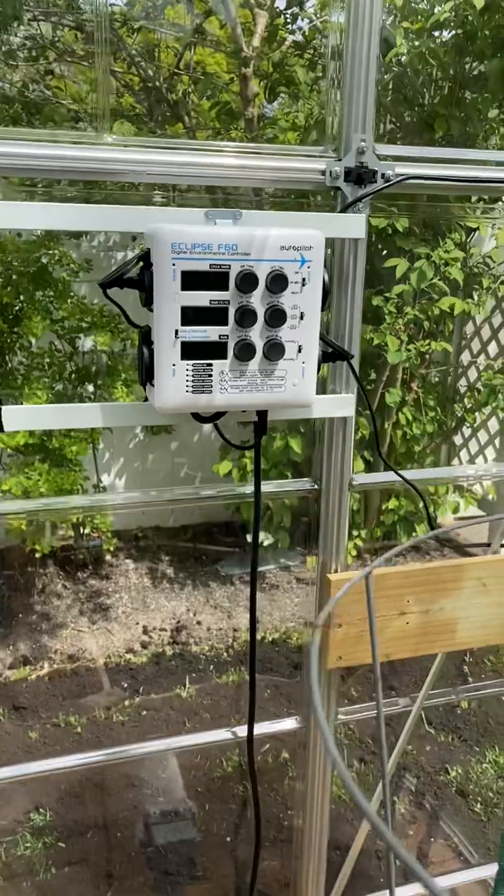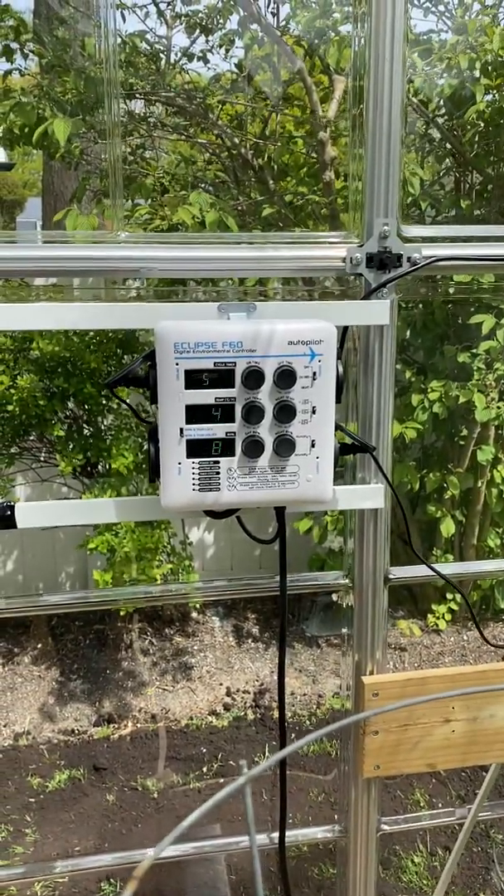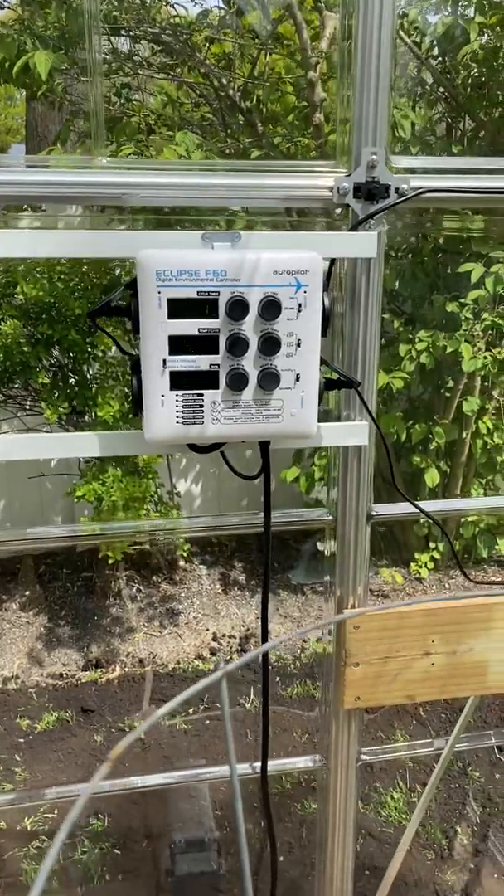So the Eclipse F60 is an awesome device. It does four — actually five — functions in one and is highly recommended.